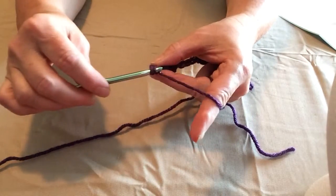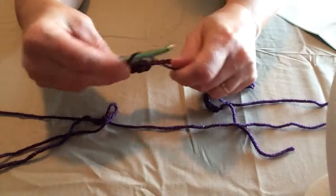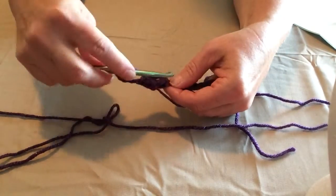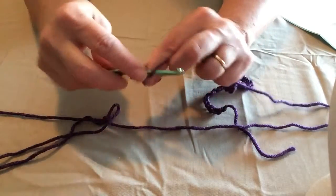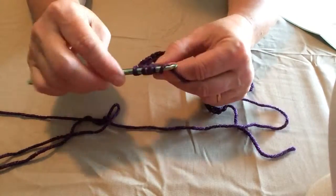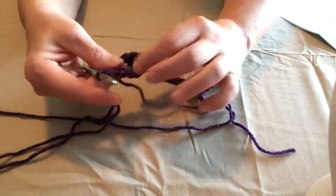Now we're going to chain four. Then we're going to yarn over and make two more triple crochets together in that same chain hole. Go through two, go through two, yarn over twice, pull a loop through, yarn over two, yarn over two — we have our three loops — yarn over and pull through all three loops, and chain one.